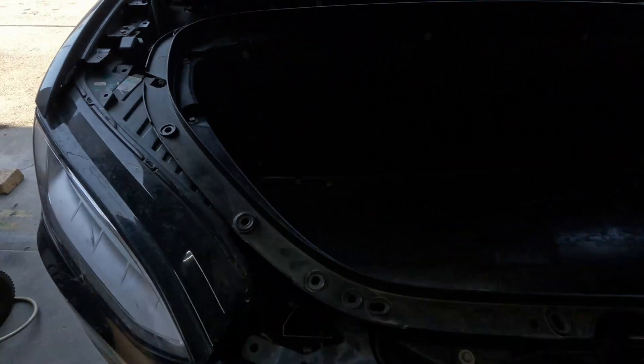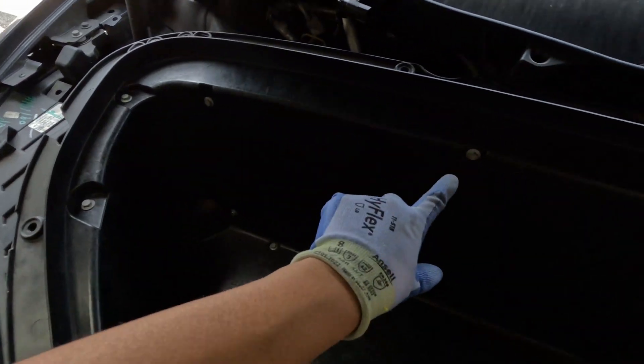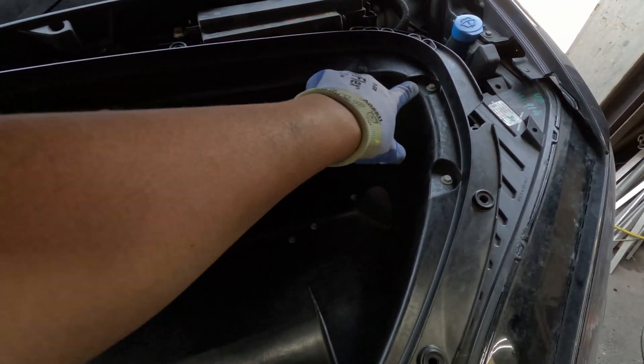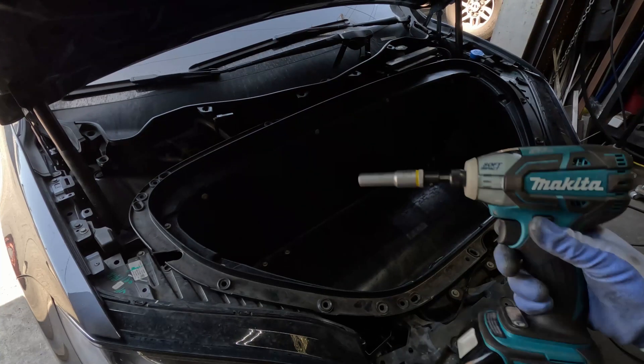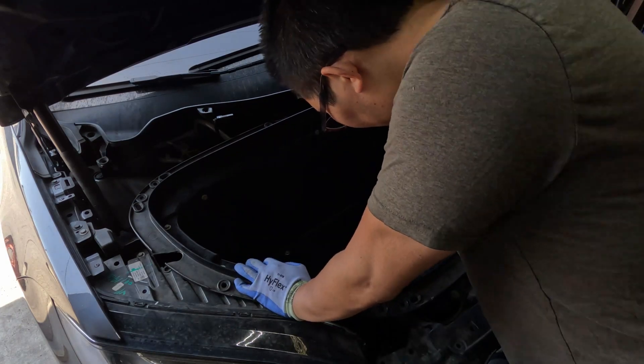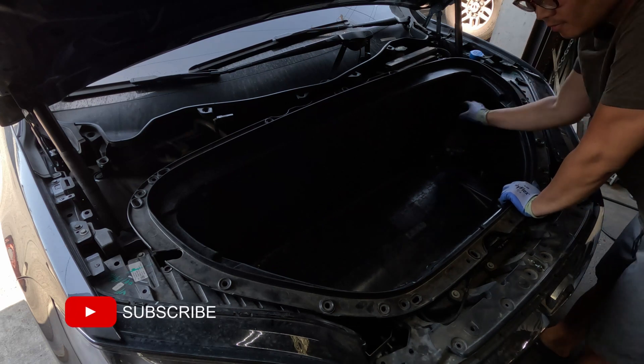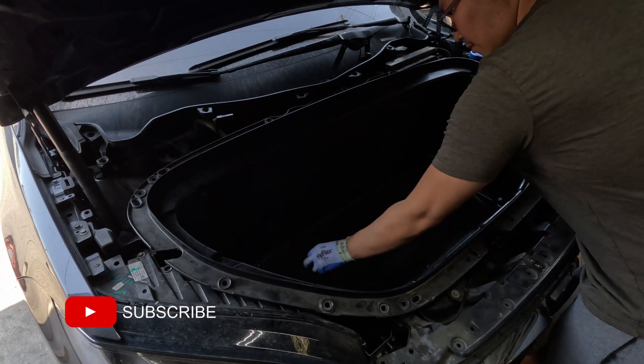Next, we need to remove a series of 10mm bolts that secure the hard frunk tub to the chassis. Here are all the locations of those bolts. You'll notice there are a series of them along the perimeter, along the wall, and on the floor. Once the bolts have been removed, we can simply pull up and remove the tub.